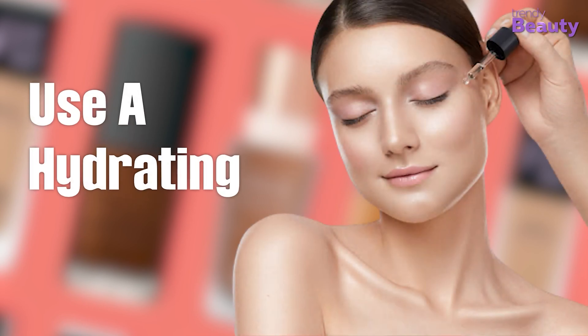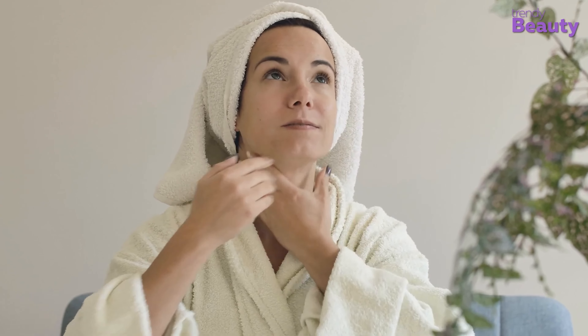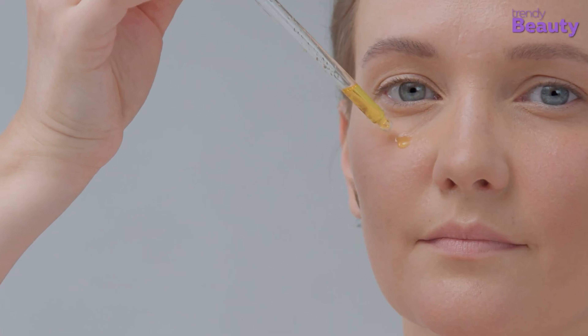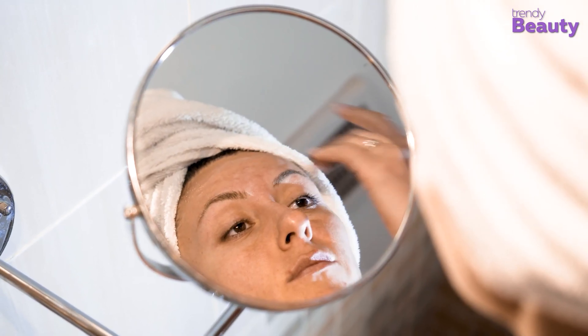Number 3: Use a Hydrating Face Oil. If you use a mask, apply moisturizer, and still feel or look dry in the morning, apply a light layer of face oil before you apply foundation. Allow the oil to sit for 2-3 minutes, then apply primer and foundation.